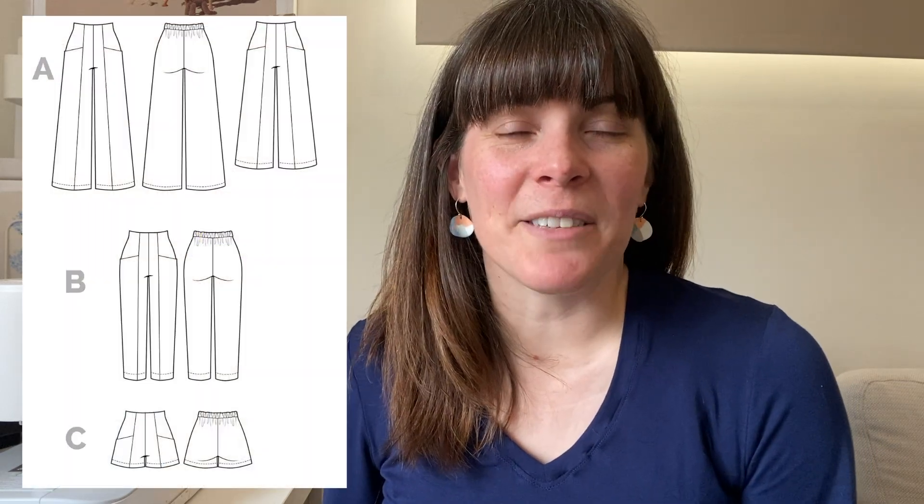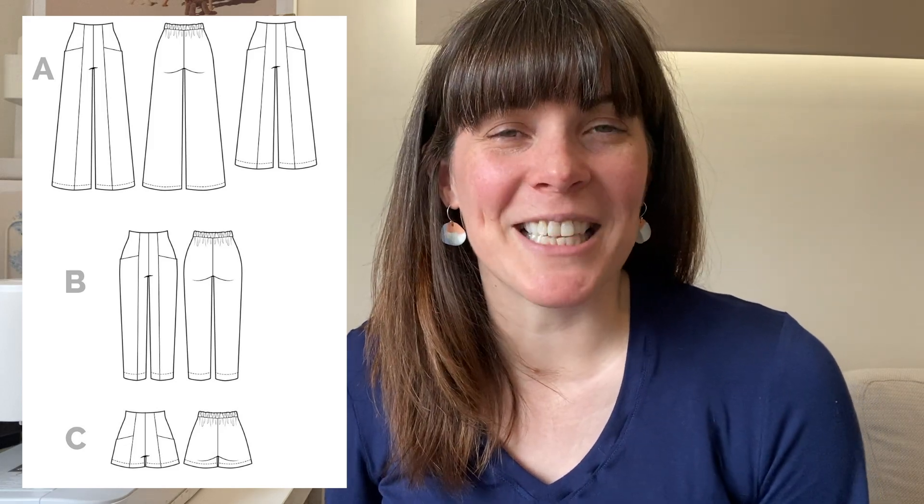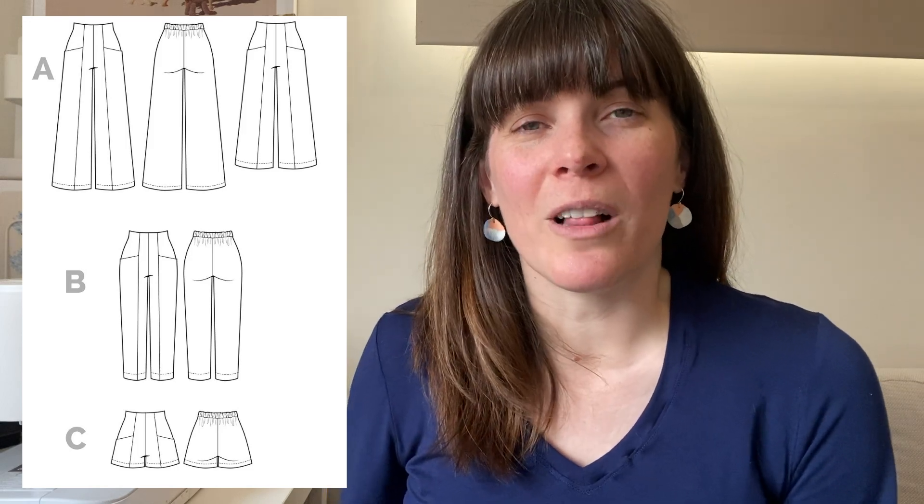The next item I'd like to share with you is some more Pietra Pants by Closet Core Patterns. This pattern is available in three different views — shorts, wide leg pants, and tapered pants. Each time I've made these I've made them in a size 14, which works well around my hips, but I always seem to have to bring in the waistband elastic a significant amount — probably even less than the size 12 elastic recommends.